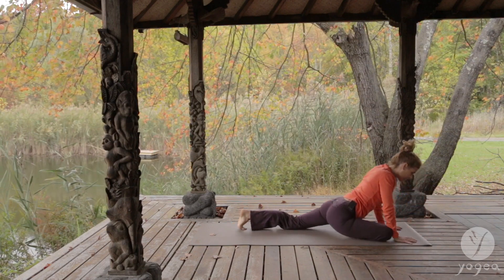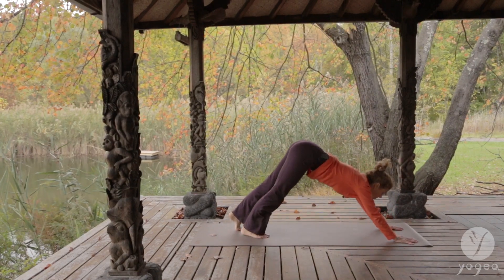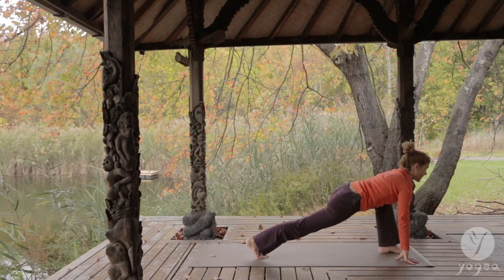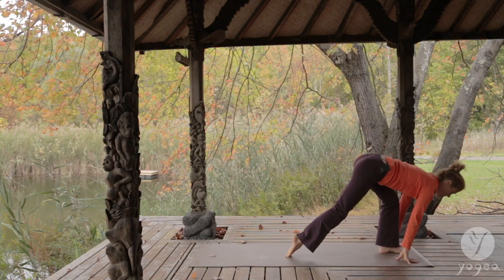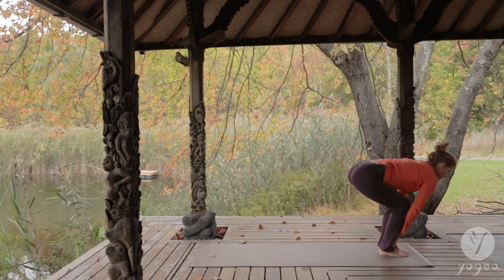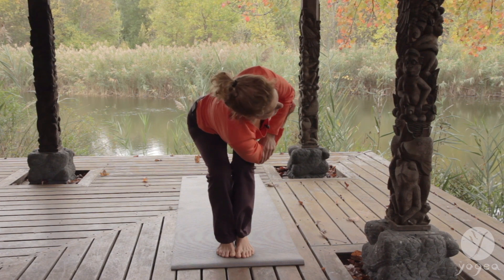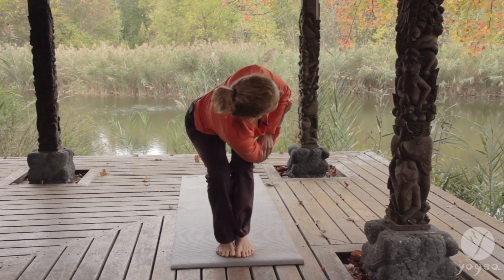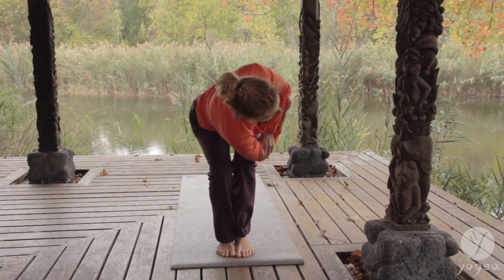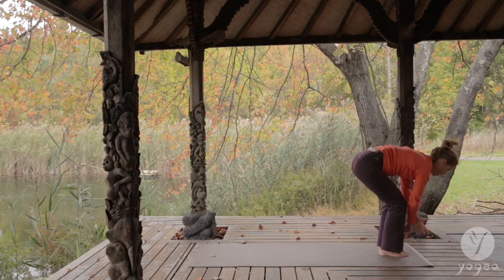Come into down dog. Lift your left leg. Step the left leg forward. And we're going to twist — this time to the left. Feet in awkward chair, close and touching. Opposite elbows hooking. In and out. And in and out. And in.